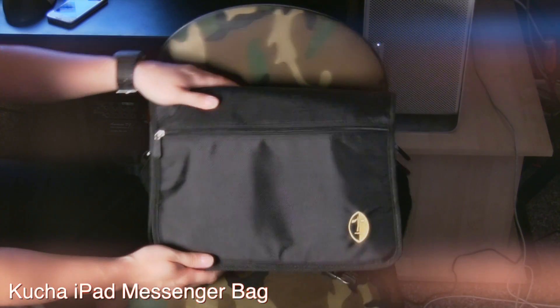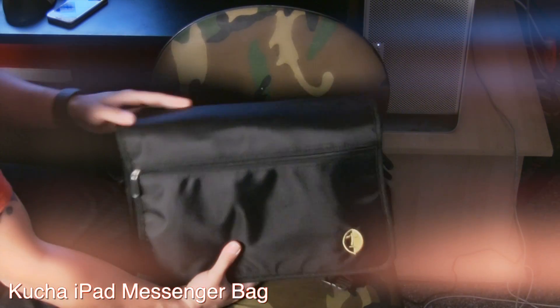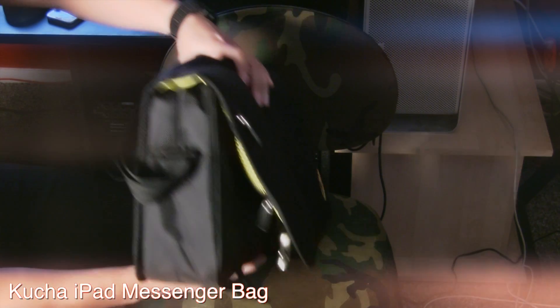I would really recommend it for DJs who want to use the iPad as an effects-type unit. This is a great little carrying case for that. Right now you have companies like Alesis and Akai that are building a lot of really great products for the iPad.